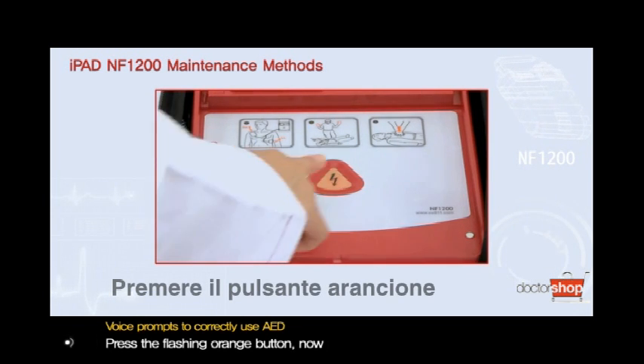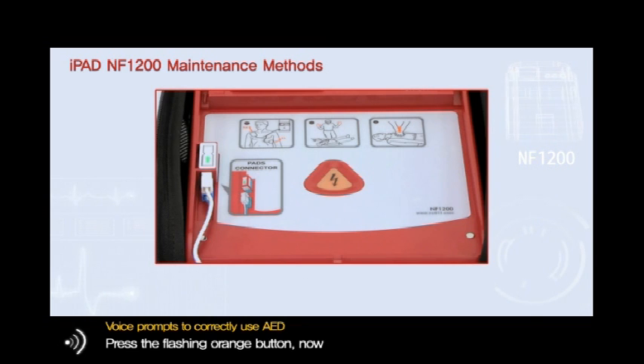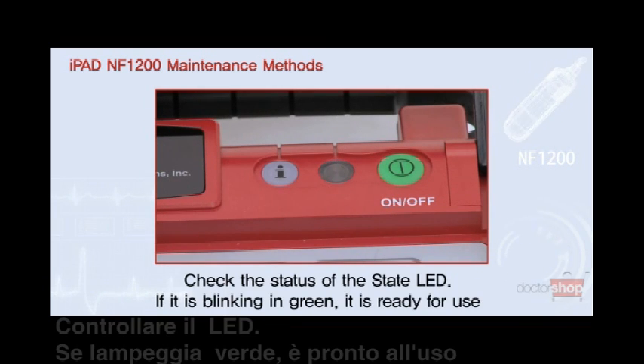Press the flashing orange button now. Press the flashing blue eye button. Check the status of the state LED.